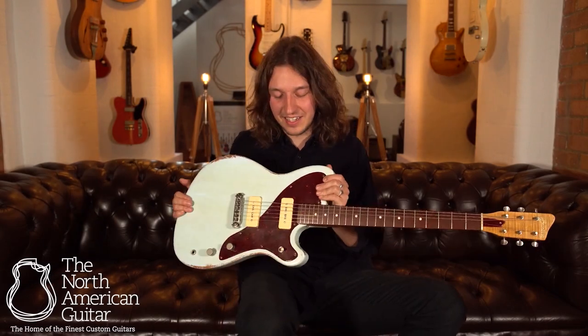Hello there, it's Brian here at the North American Guitar Showroom in London, and this is a Spiro in Summer Sky Blue from Bunting Guitars out in Tel Aviv, Israel.